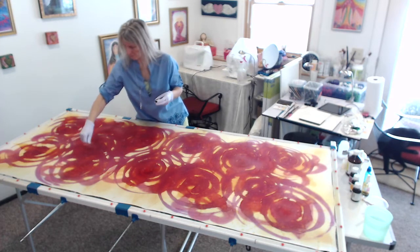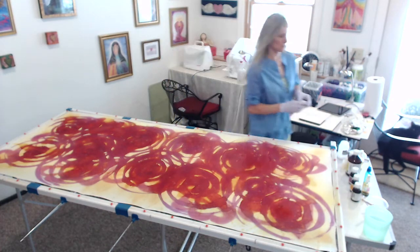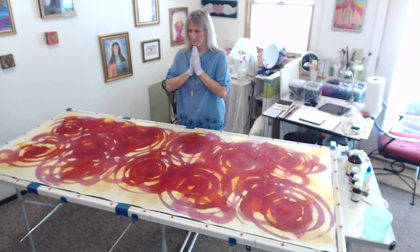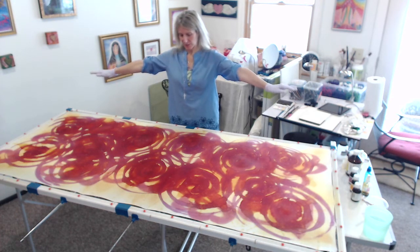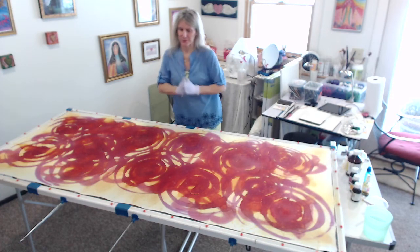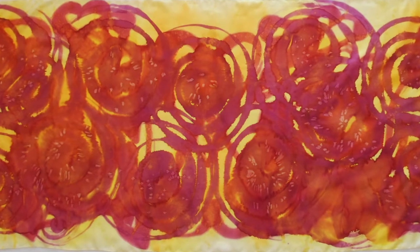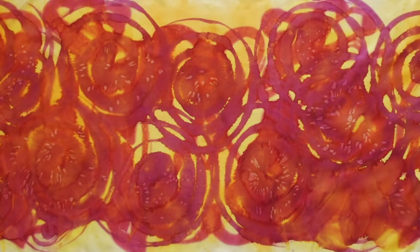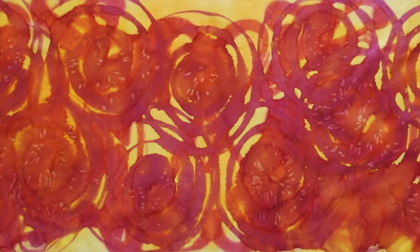Once I've finished, I say another prayer to seal the energy of the silk and to say thank you, because even though you don't realize it, I'm working with spirit and the energy. The silk is then steamed, washed, and ironed. This is the finished product — you can see where the salt has been, those little sparkles in the center of the circles, and you can see the hearts as well, right at the back. It's a beautiful silk: orange, gold, pink, and yellow — really vibrant.